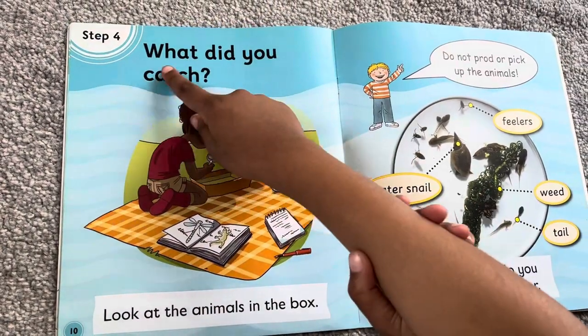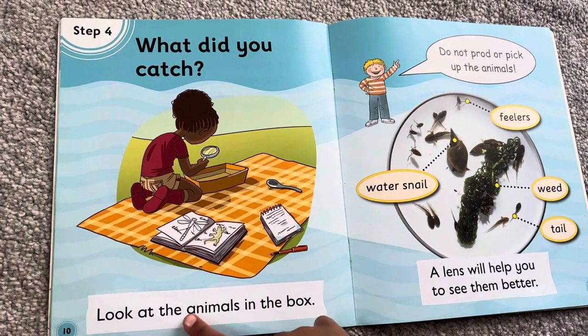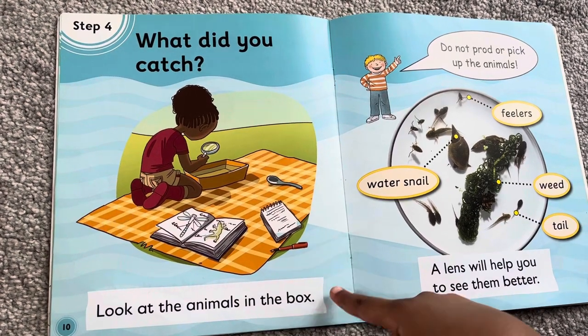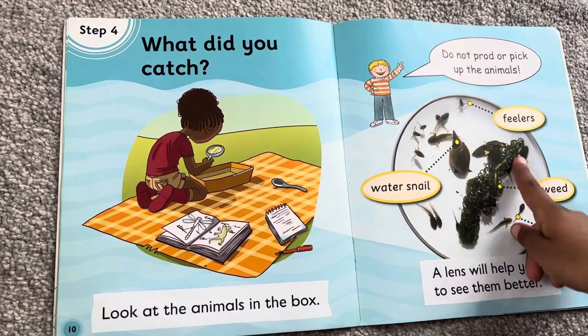What did you catch? Look at the animals in the box. Do not prod or pick up the animals.